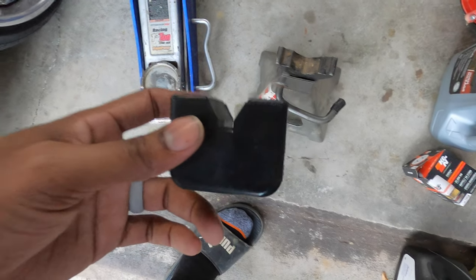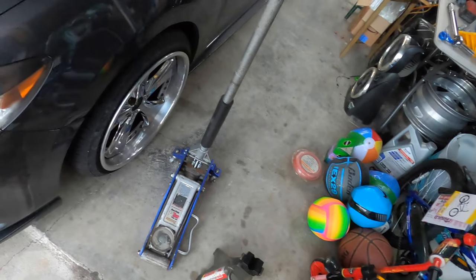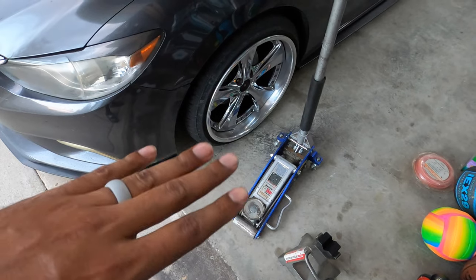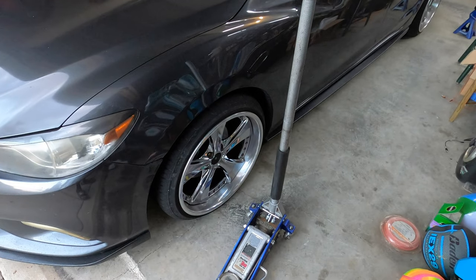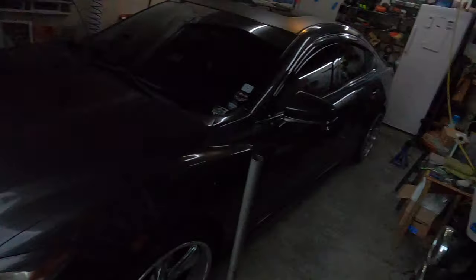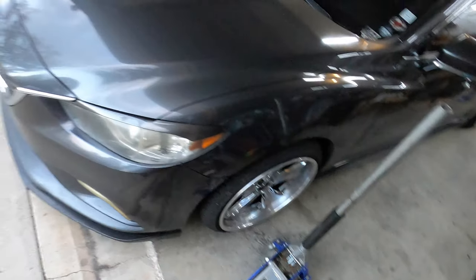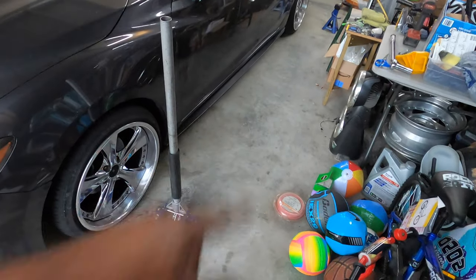I also have these pinch well savers so that you have less of a chance of damaging your pinch wells on these unibody cars. My car is on air bags so it sits lower than a standard Mazda 6, but everything I'm going to show you will apply to a stock car as well. First I'll go over the factory jack points, then I'll go over how I jack my car up and where I place my jack stands.